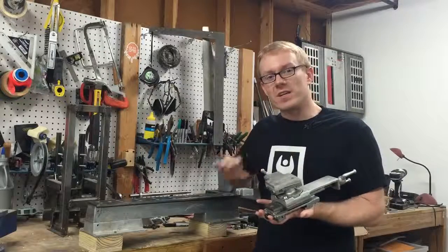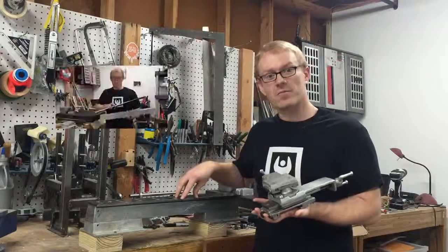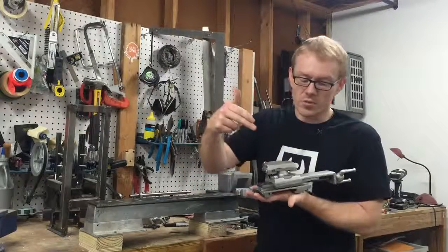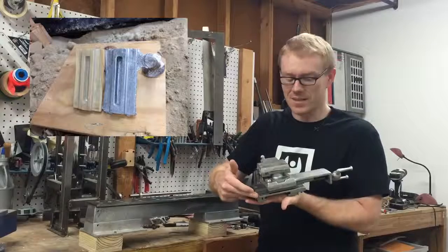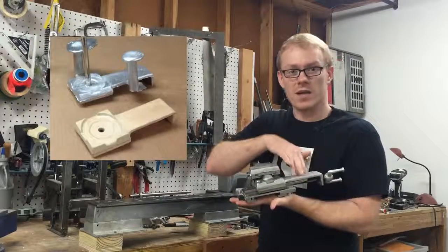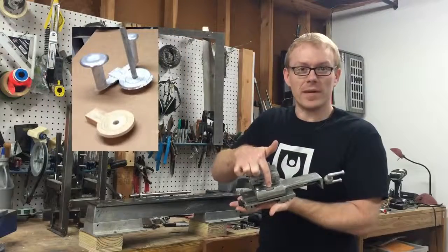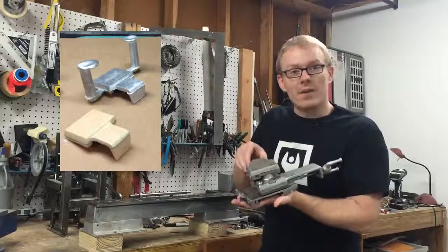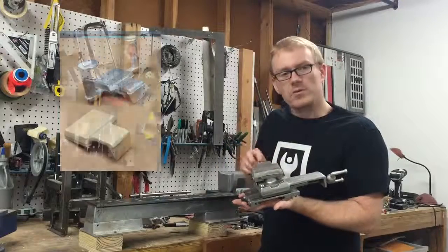In the previous video, I showed you how I built the lathe bed for this project. Now we're going to go into a little bit more depth. We'll start with the carriage casting, which is the base, then move on to the cross slide, then the compound swivel base, and finally the compound slide, which is where the tool post mounts.